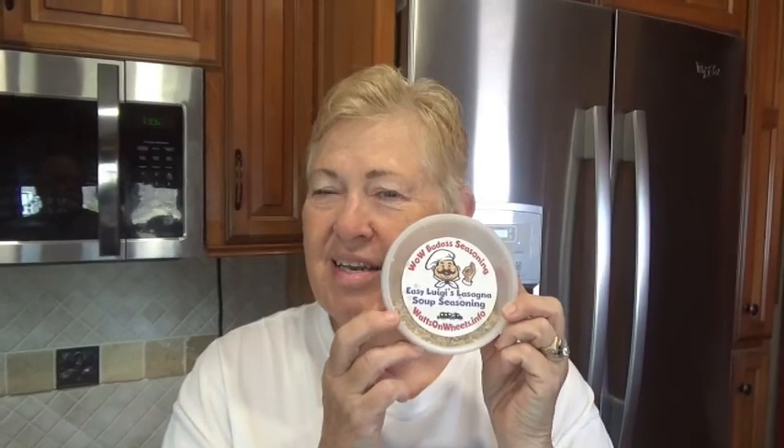Now I'm gonna make my super easy Easy Luigi's lasagna soup biscuit bites. They're biscuits made in a little mini muffin pan — just bite-sized and so easy to make. No yeast needed, no waiting for anything to rise, quick and easy. This is going to make 24 mini muffin biscuits, and you could make a variety of different kinds of biscuits out of it.